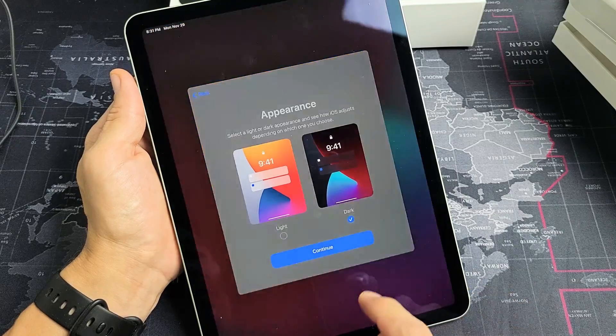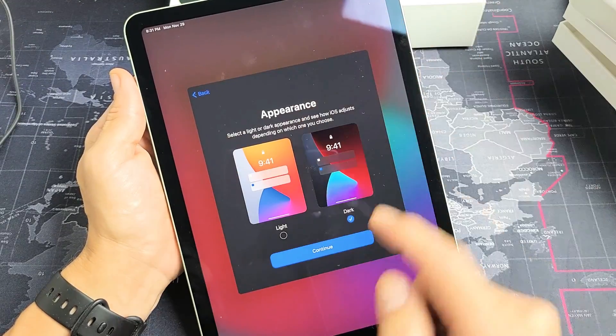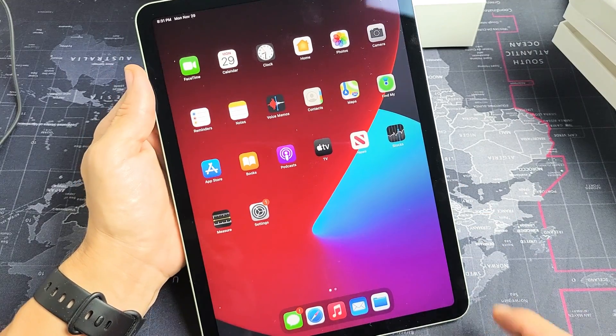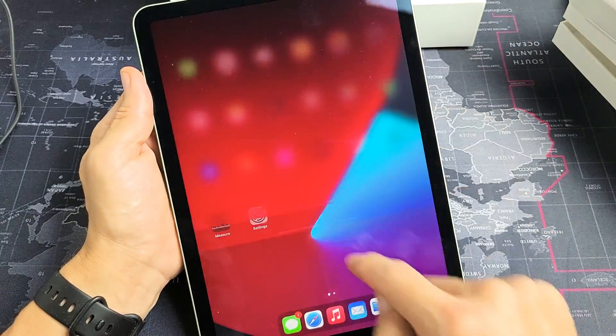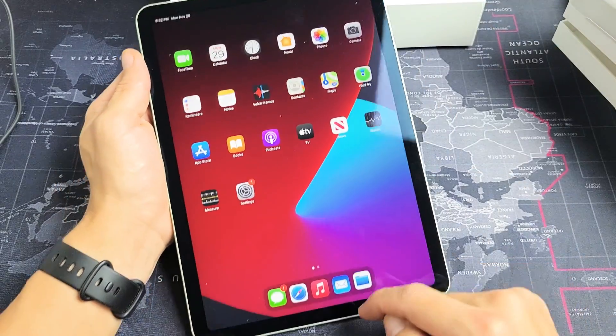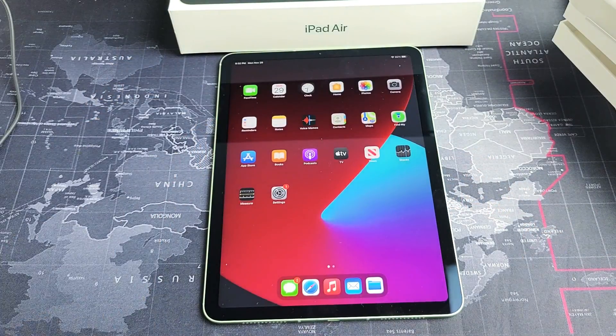Appearance — light mode or dark mode. Dark mode is becoming pretty popular and I like it better as well, so I'm going to continue from here. Welcome to iPad — get started. Let's tap on there and there we go. We are in business. Pretty simple. Any questions or issues, just comment below. Good luck.